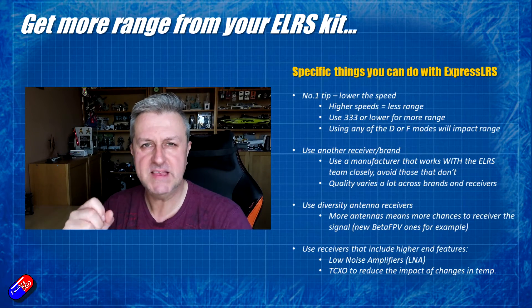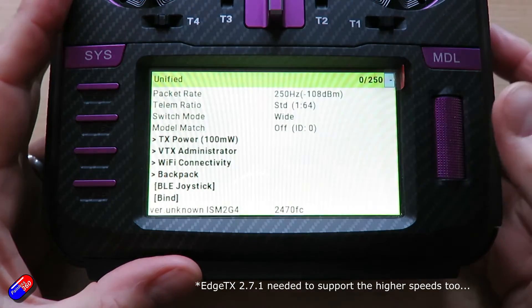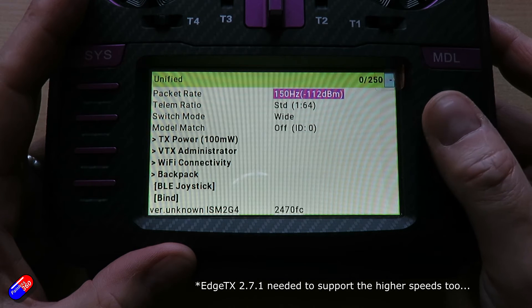The number one tip is to reduce the speed. A lot of the latest updates coming along with the D and F speeds — F500 and F1000 Hz — are really designed for very close-in racing to give you the minimum amount of latency.